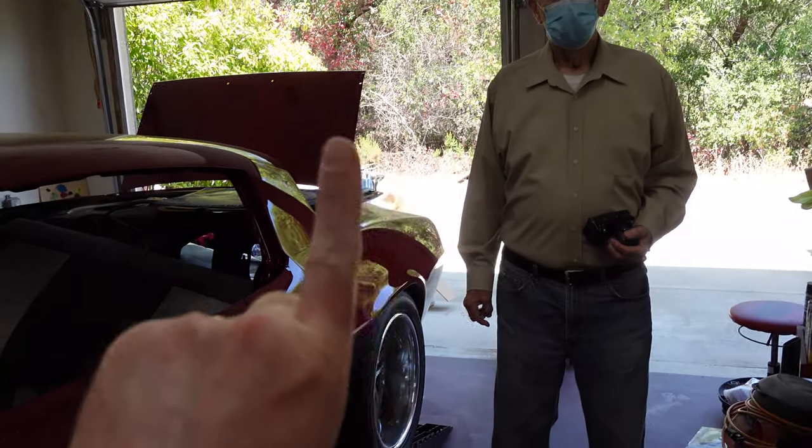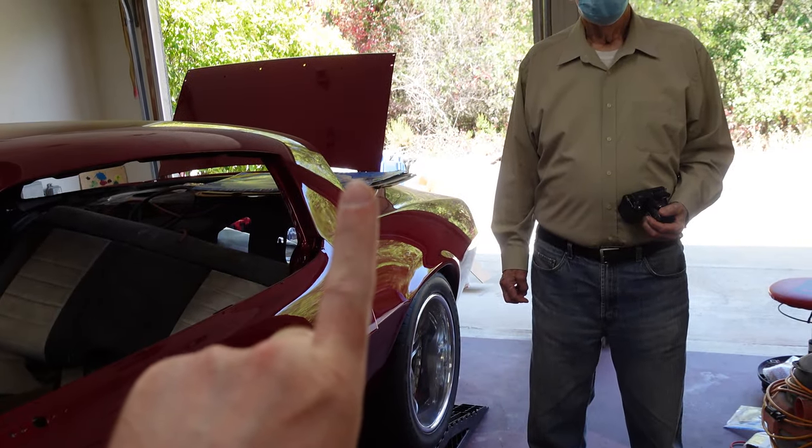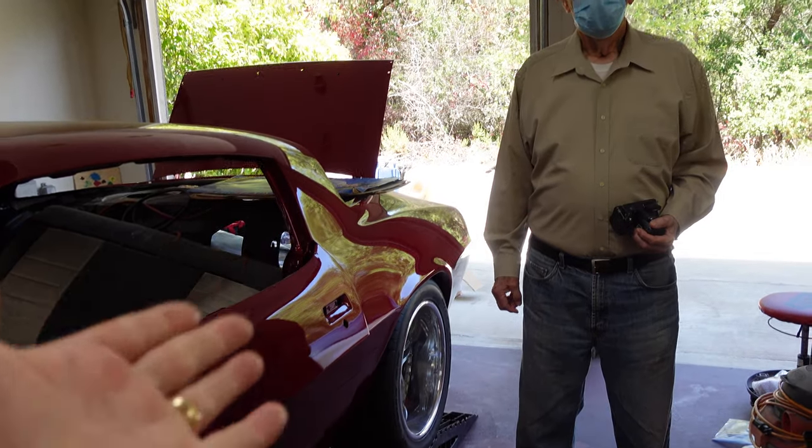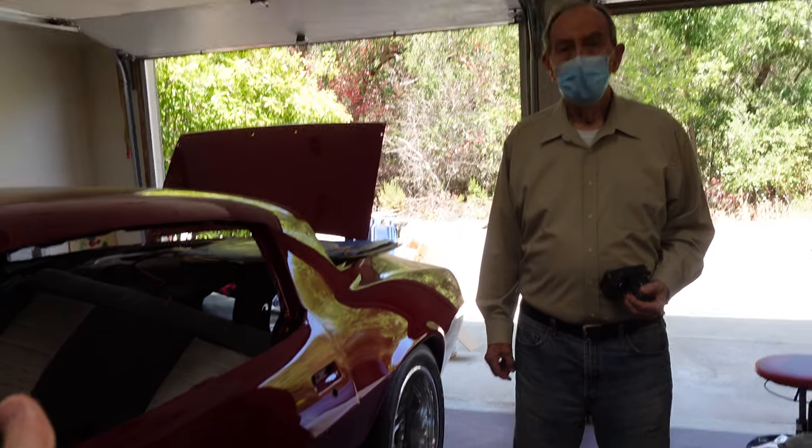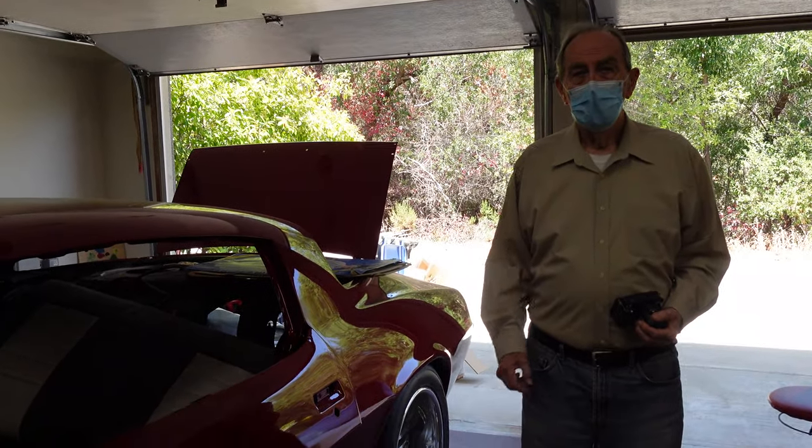So we've got one more brake line to put in in the back that we didn't finish last time. That shouldn't take too long. And then depending on when we get done with that, we may move on to the parking brakes today or not. We'll see.